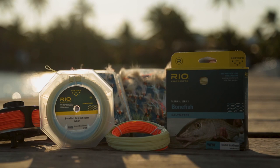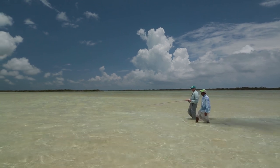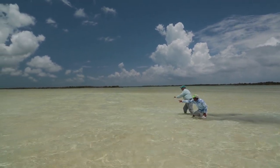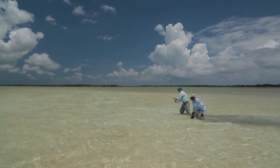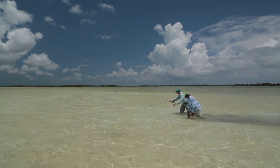On the reel I've loaded up with the Rio Bonefish Quickshooter, and I like that line when wading flats. When you're wading you're lower down and generally not going to see fish at any great distance, which means you're making close-range casts. The Bonefish Quickshooter is front-loaded — it loads at close range and has a short head, so it's a perfect line for wading the flats.